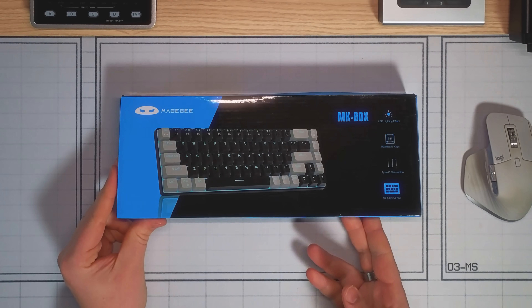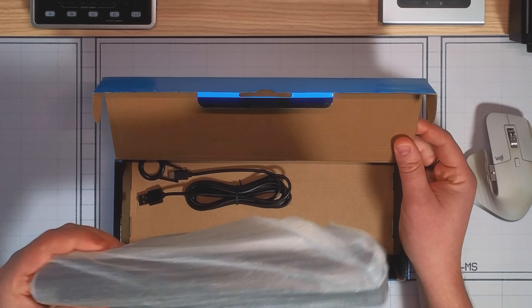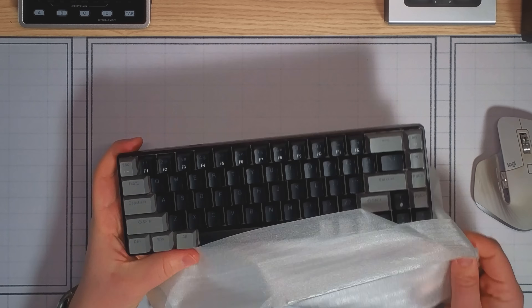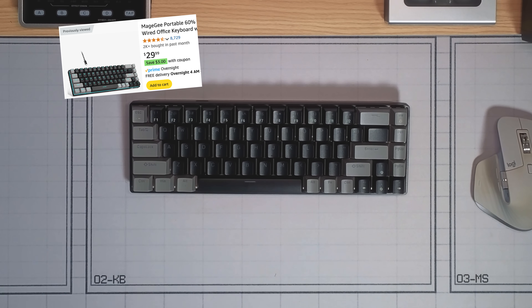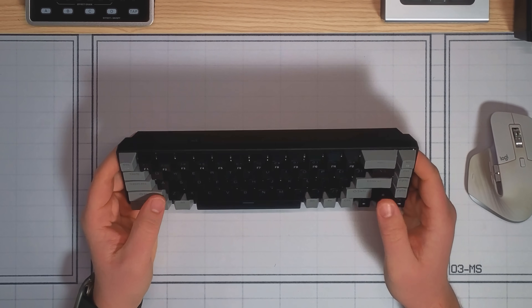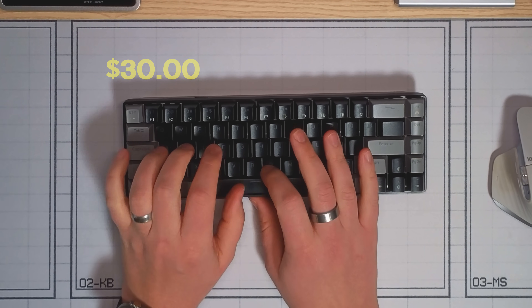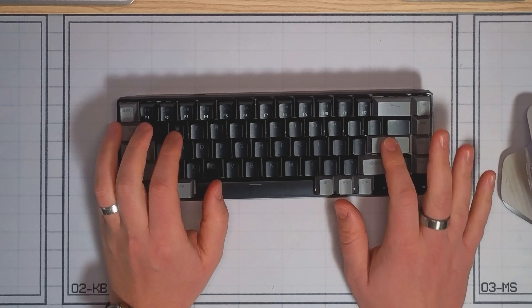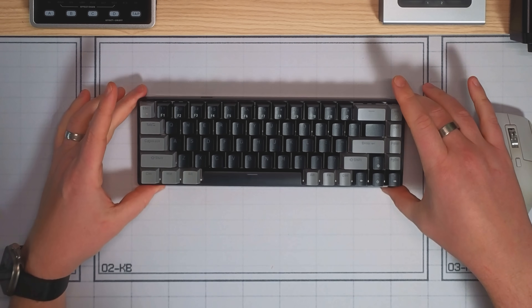And after a bit of clicking around, this is what I got. This is a 60% or 68-key mechanical keyboard from a brand called Mage Gee. I know nothing about this brand, but it was only 30 US dollars and it had a four and a half star rating with like 8,000 reviews. So this will be the keyboard that I use to base the rest of the project around.